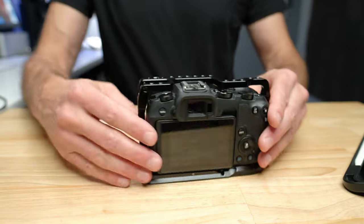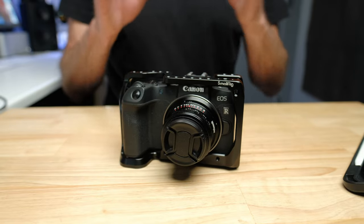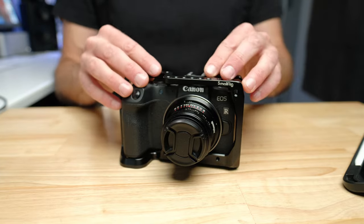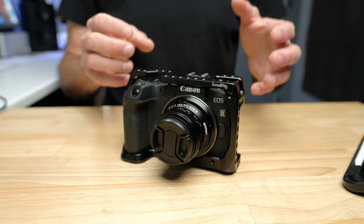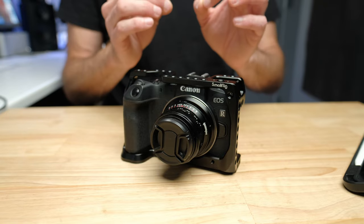The next thing I'm going to recommend — and you can see it on the camera right now — is a cage. I love having cages on all my cameras and every camera I own has one. The nice thing about a cage is that if you need the extra functionality and protection you can put it on, but if you want the camera to be a bit smaller you can take it off. If you're shooting video, you've got all these attachment points to turn it into more of a cinema rig.